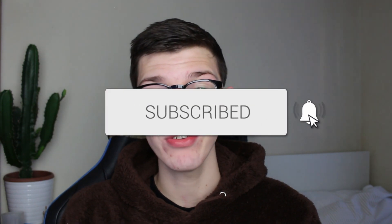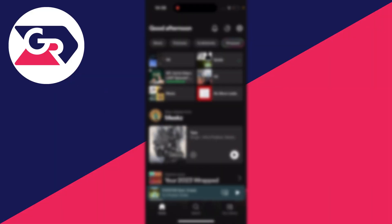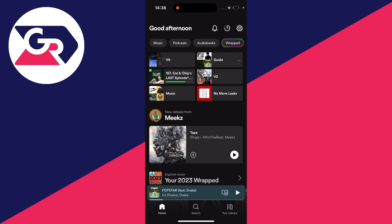We'll guide you through how to get Spotify Wrapped in 2023. If you find this guide useful, then please consider subscribing and liking the video. First of all, go and open up Spotify.